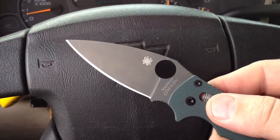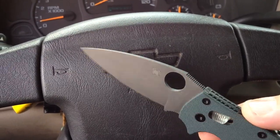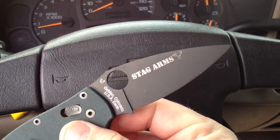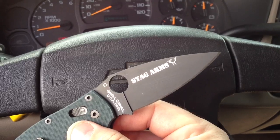What up folks, Cajun Blaze here. Today I just want to show you the knife that I'm EDC'ing — it's the Spyderco Mannix 2. This one's got the DLC coating and it's a Stag Arms edition. I think that's just a beautiful knife.